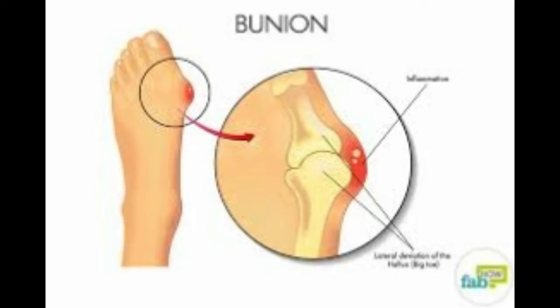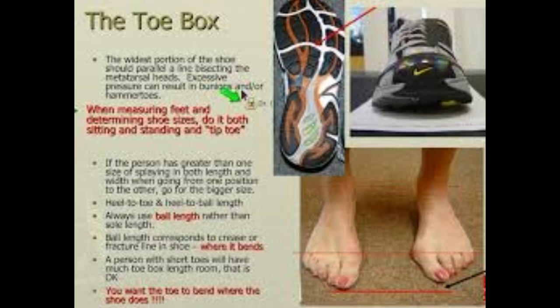Luckily, traditional medicine can help you in treating bunions, but first you should cleanse your body from salt. We are going to show you three simple and easy home remedies.